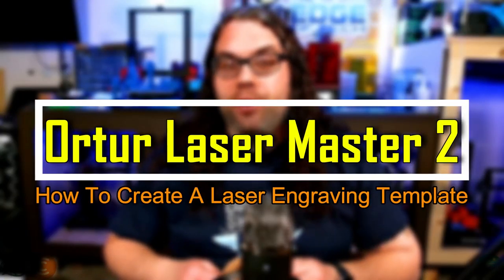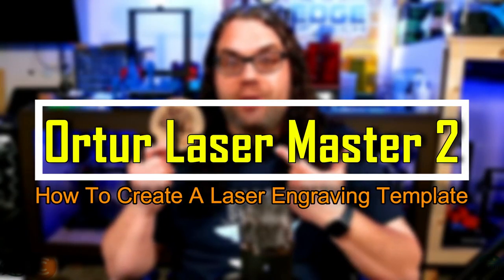Today I'm going to show you how to make a quick template for burning things like this coaster over and over. My name's Jim and this is the Edge of Tech.